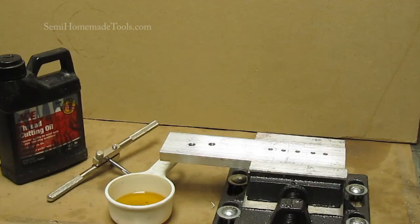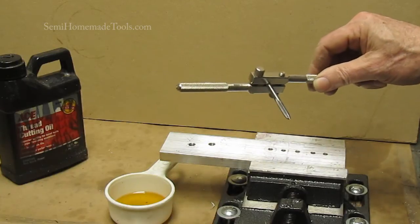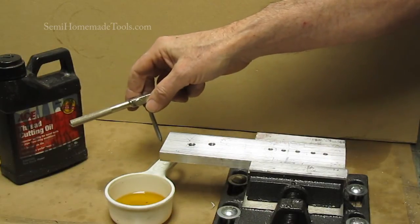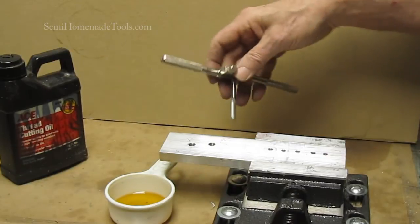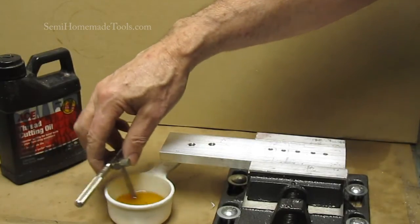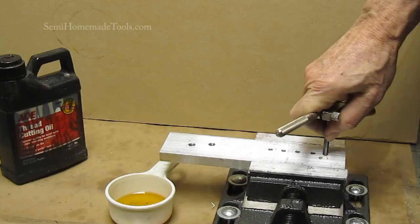The first and most common method for the home user is to use the T-handle. This is my preferred style. You're also going to need some cutting oil — thread cutting oil — that allows you to lubricate as you go so that it doesn't get overheated and doesn't bind on you. The aluminum is pretty sticky and gummy, so you want to make sure you use it. You can pour it on or simply dip the tap into a little cup of it. You want to keep it vertical.